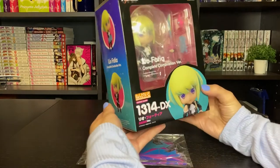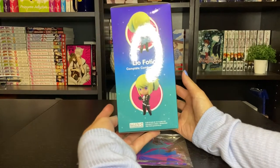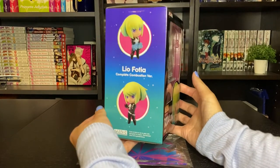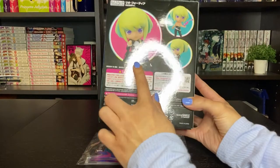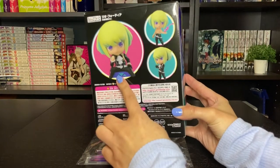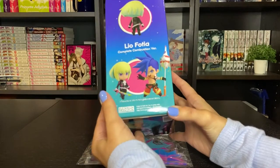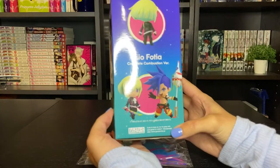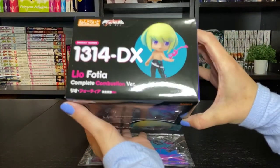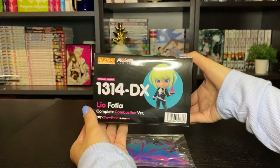So here is what his box looks like. This is the DX version — the Complete Combustion version — which means he comes with extra pieces so you can put him in a few extra poses. I believe this is the extra pose. It's been a while since he was released so I'm not 100% sure, but I think that was the extra pose that this edition came with. So this is his box — you can see the poses that you can put him in. Super cute.